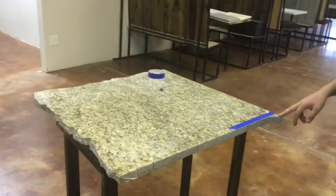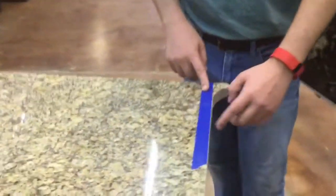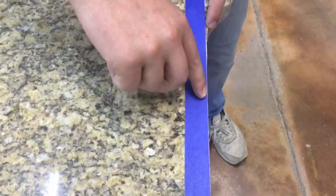So this is the male side. This piece here was the male side of the Eurofit seam. And we put a piece of tape here so you can actually see the difference in the line.